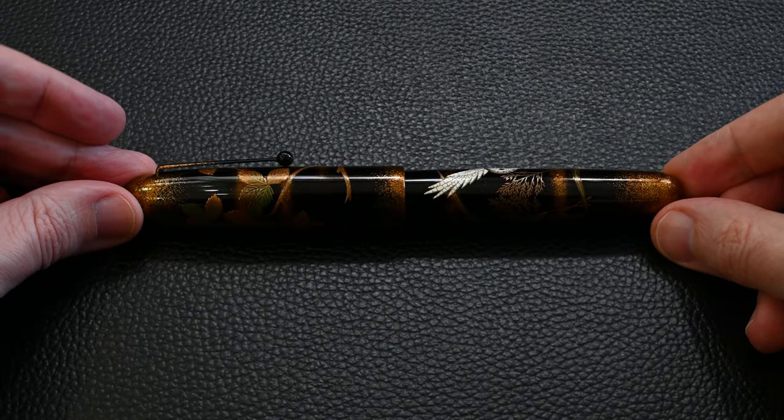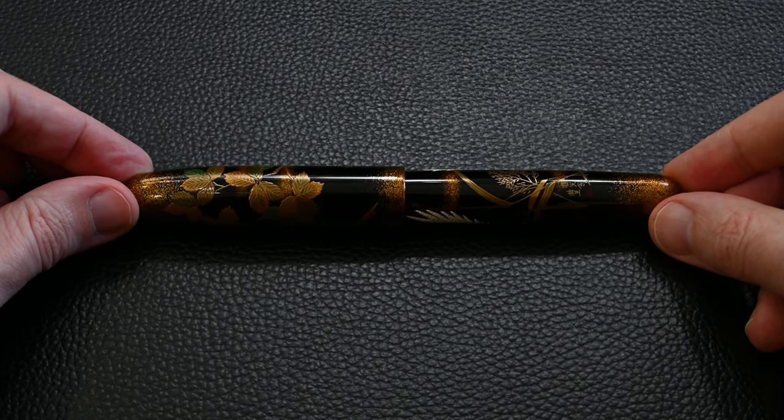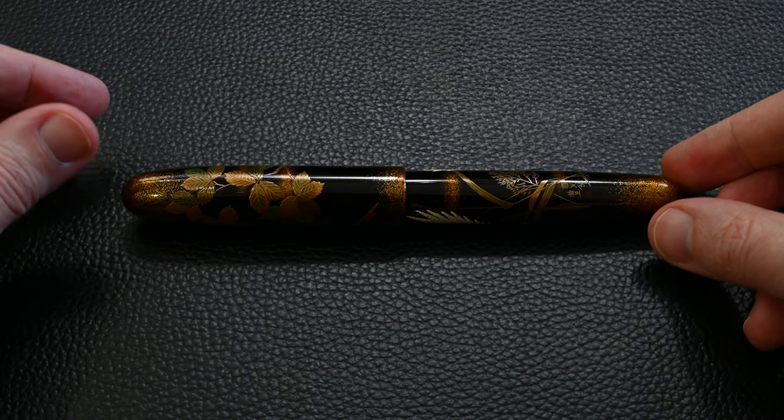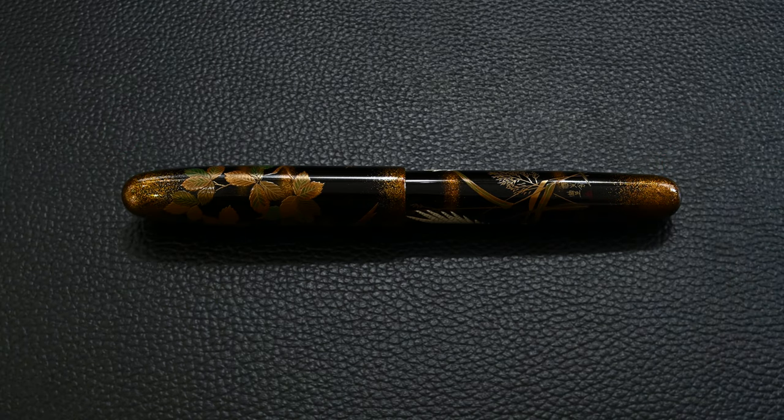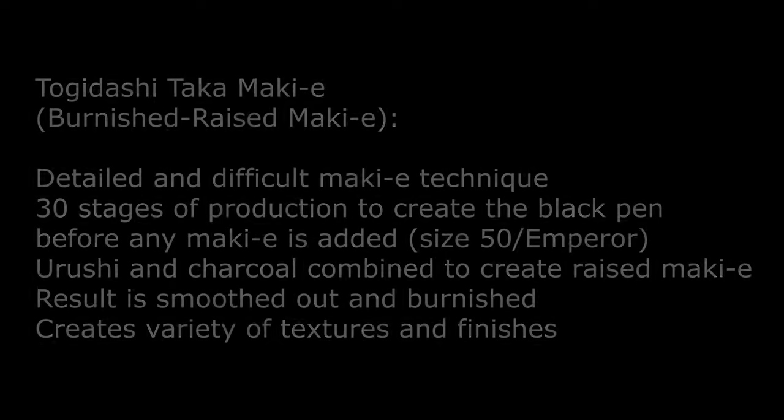I really like the way the leaves have been done, especially on the top end of the pen, and then you have some slightly different plant life at the bottom end. It's very obviously raised Maki-e — specifically Togidashi Taka-maki-e, which is the burnished raised Maki-e. It takes 30 stages of production just to get the black Emperor pen, and then many many layers of Urushi and charcoal are added.